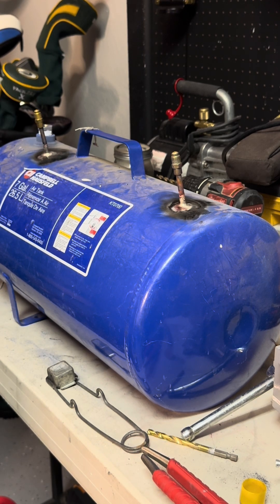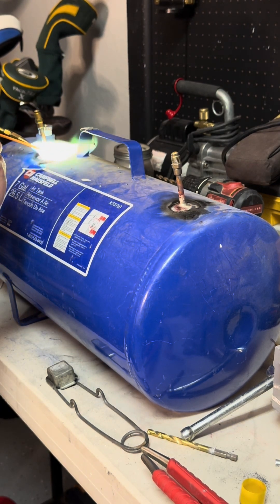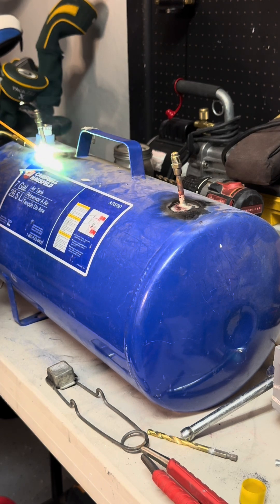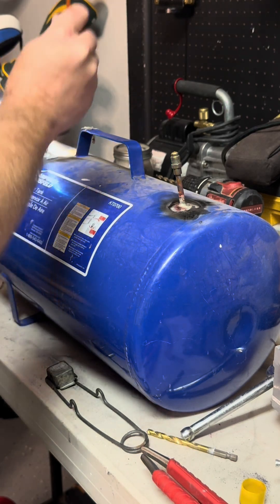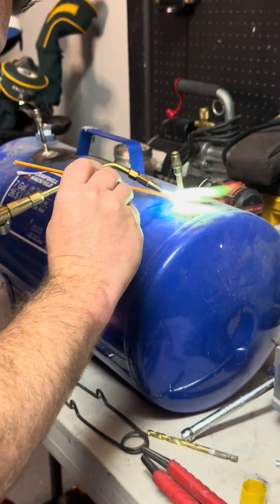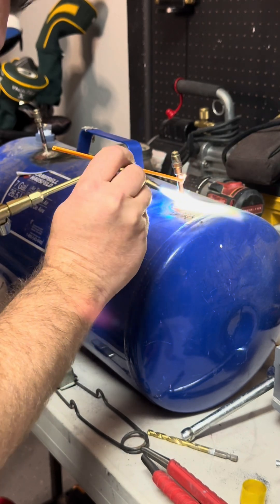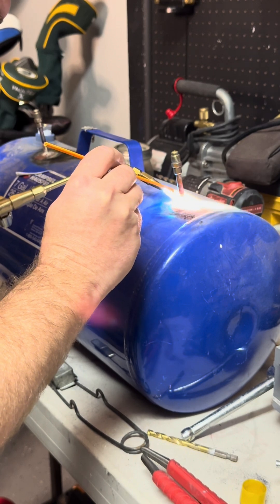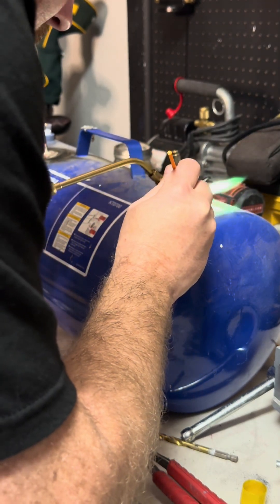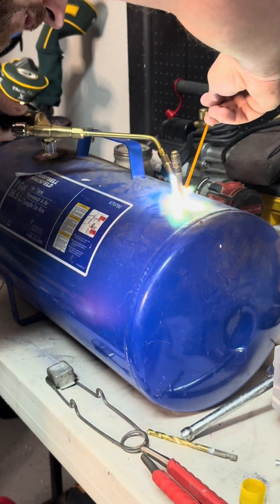I'm going to turn the flame down just a hair so it's not so hot. That way I can make a shoulder with this 56. I'm going to make a nice big shoulder — make it strong. Maybe we're a little too cold. I'm going to build that shoulder up nice and strong. A nice thick shoulder for this tank, so that way when I'm in a classroom setting someone doesn't just snap these off. Don't breathe this stuff in — the flux is nasty smelling.